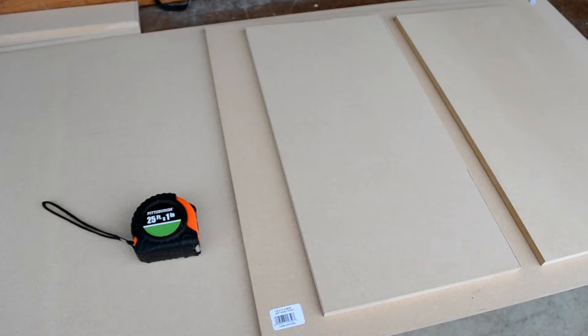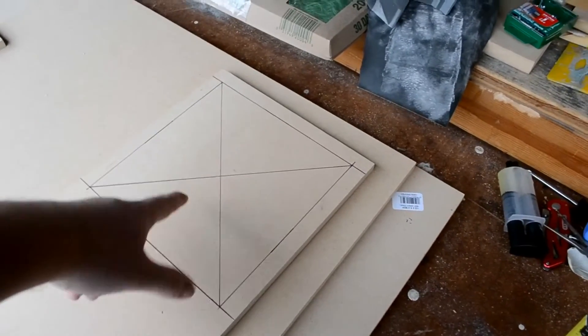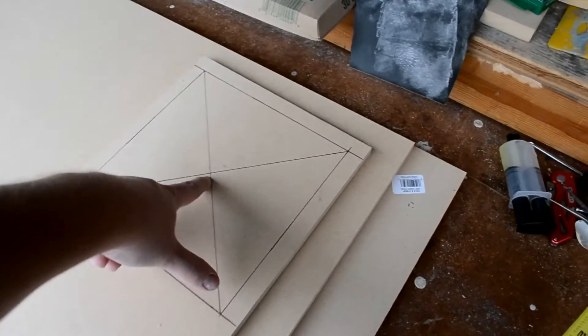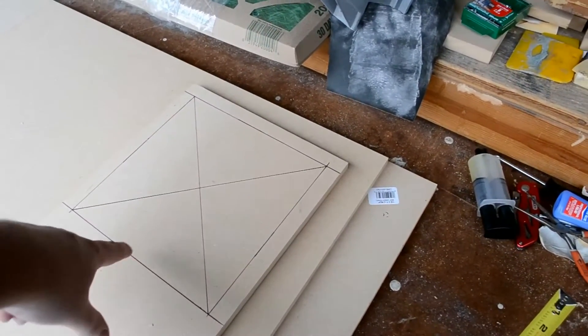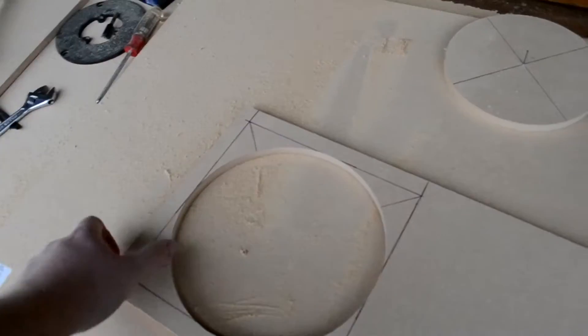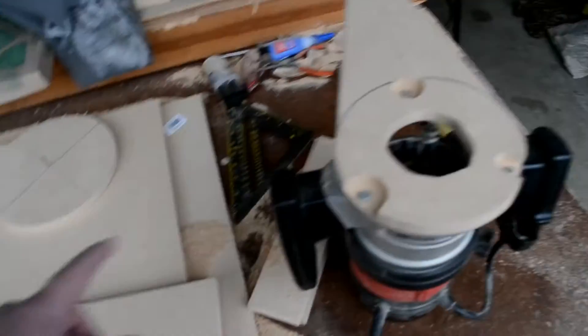I measured the pieces that are gonna go around and over the subs — got both pieces, one and two. Now I got to get the router out and carefully measure and cut the hole for it to go around the sub. I measured and I need a nine-inch circle. I figured out where the center needs to be and it's going to be a nine-inch circle, so I put the router on my circle jig at four and a half inches. Here it is — just got it cut out real nice.